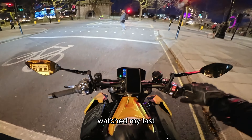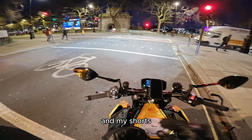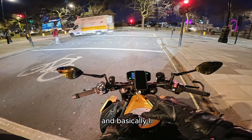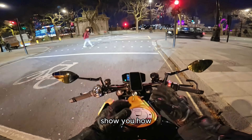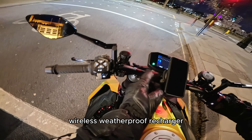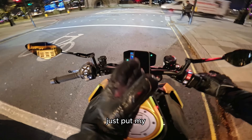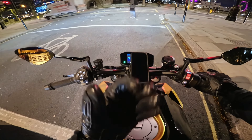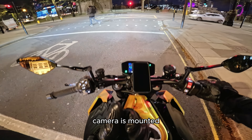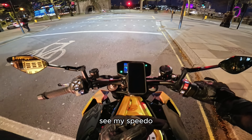I'm not sure if you watched my last shorts video — I posted it on my Instagram and YouTube Shorts. Basically I showed you how I block out my speedo using the Quad Lock wireless weatherproof recharger. I put my phone on there and the way I'm riding with where the camera is mounted, 90% of the time you will not be able to see my speedo.